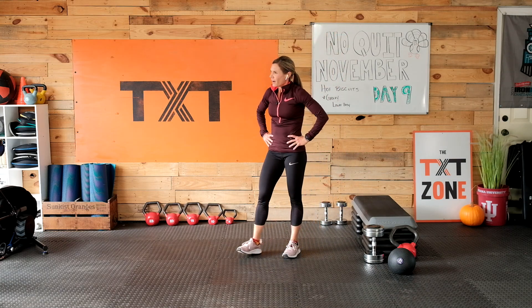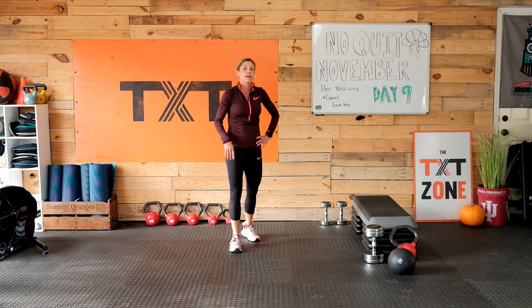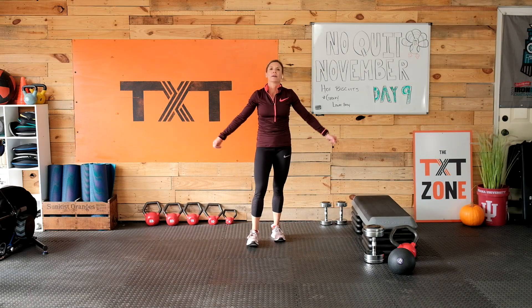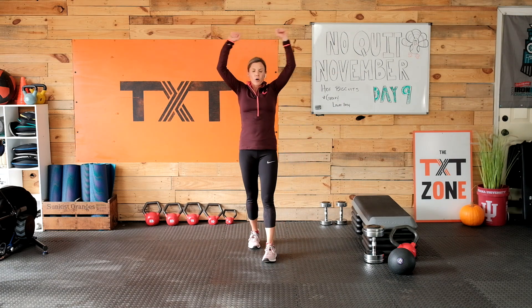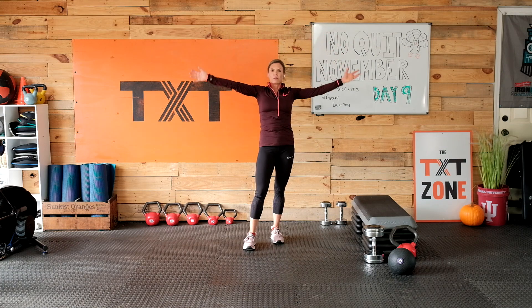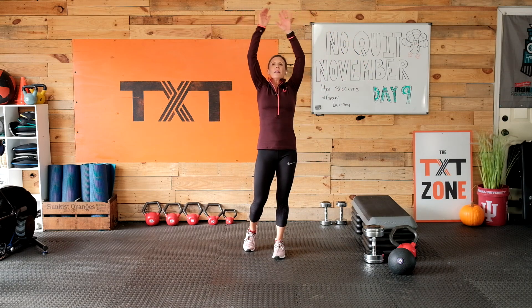Nice work! I never did the claps — come on, high five. Let's bring that heart rate down. Once you bring those arms out, inhale through the nose, exhale through the mouth. Through the nose you can find that breath in your belly and back out. Let's do a few more — get this heart rate down and then we'll stretch it out.